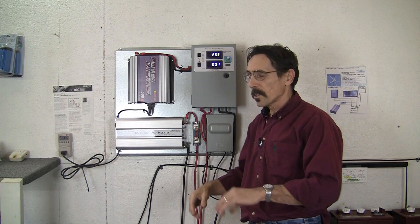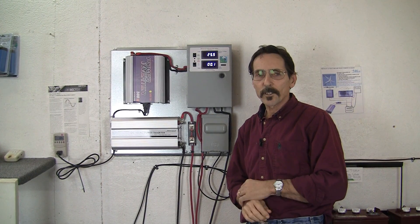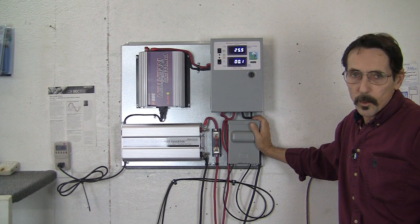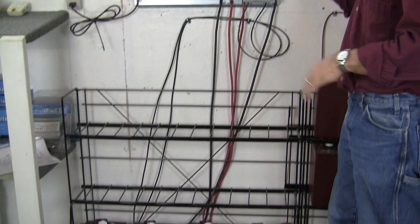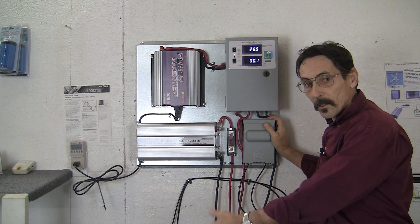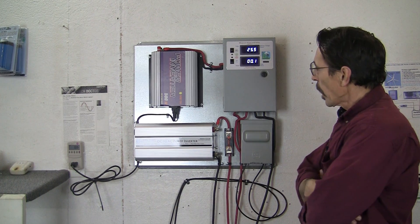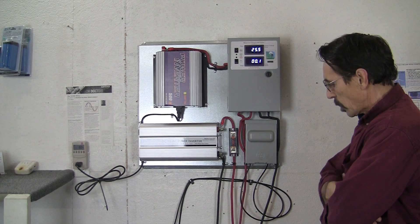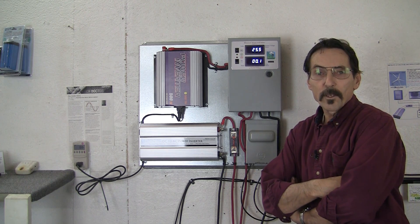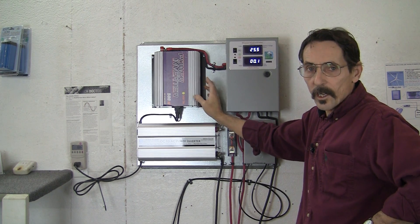We're also working on a smaller version of this — it'll just be the charge controller, a small digital charge controller, and a 250 watt grid tie inverter. This is intended for a couple of 250 watt, 24 volt solar panels and 4 or 6 volt batteries, or you can use 12 volt batteries. This is really designed for an emergency system, or you can use it to power a refrigerator, lights, that sort of stuff. But while it's sitting there doing nothing, this will constantly be feeding back to the grid. We didn't want the excess power just going to a bank of resistors burning it off, so we decided to install a grid tie inverter — that's the new dump load.